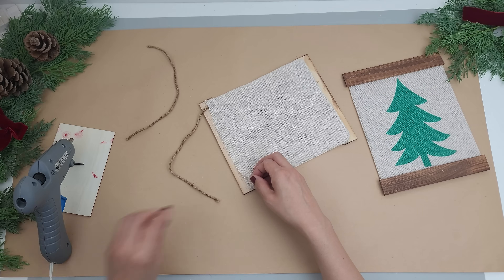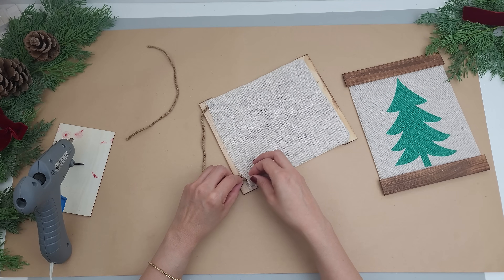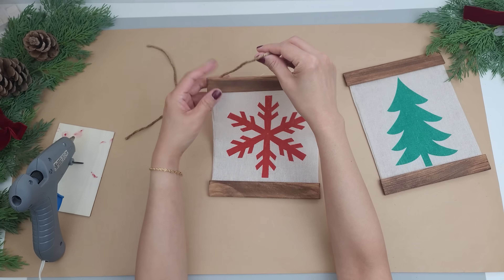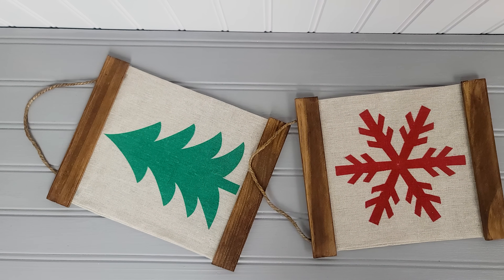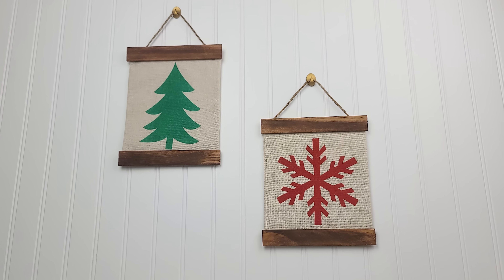In hindsight I kind of wish I'd stained the back as well, so if you're going to try this definitely consider doing that. I think it'll make the back look even better, even though it's not going to be seen. And this DIY is done! Let me know what you think.